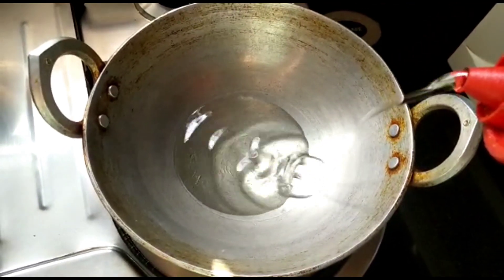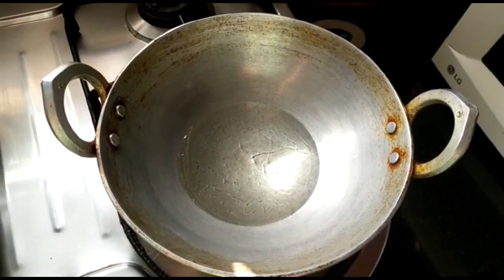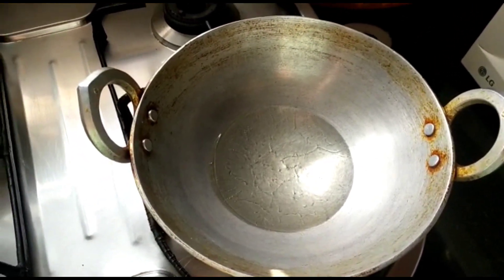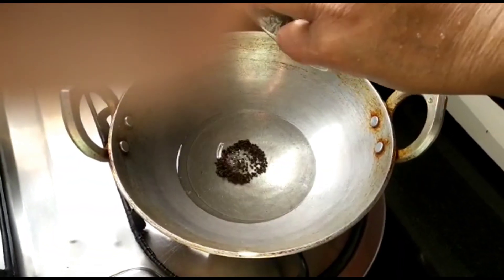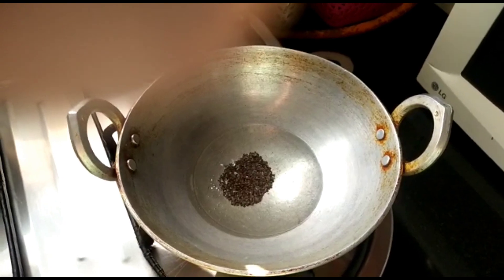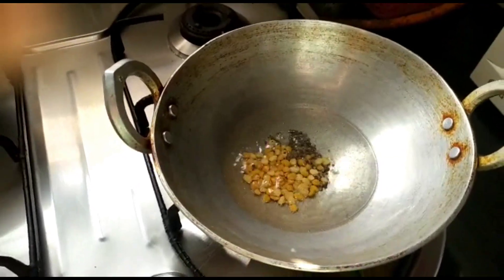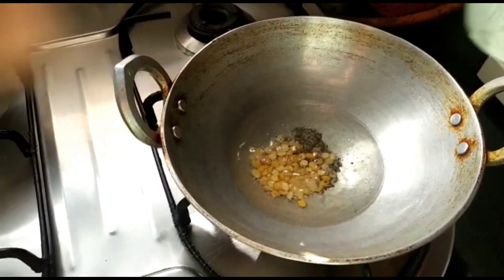First take a kadai and pour about three to four tablespoons of oil. Once the oil is hot, add one tablespoon of mustard seeds. Once the mustard seeds splutter, add one tablespoon of chana dal and sauté this well.